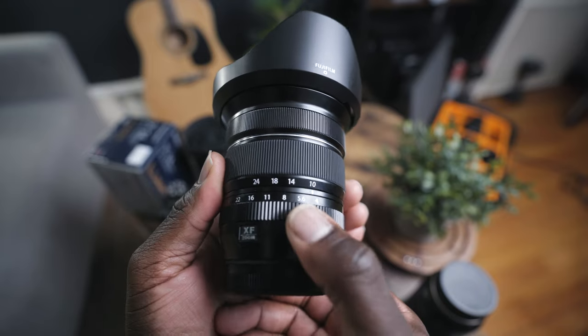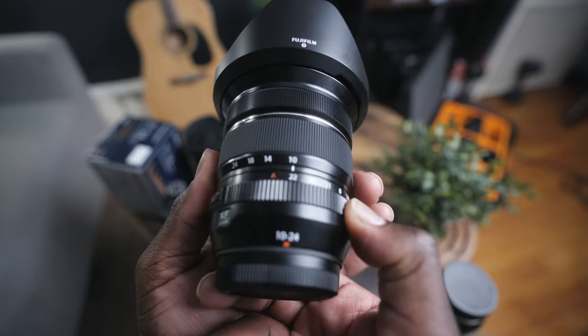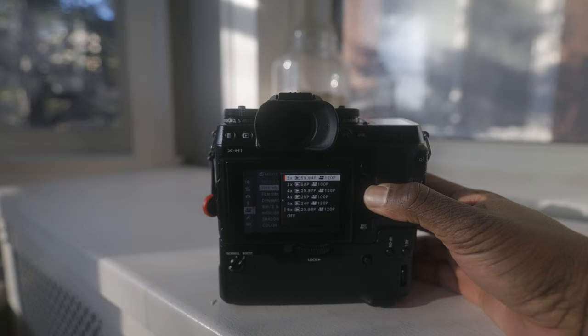I took this camera out for a spin for a week to do some real estate photography, and I have to say that it was great. It did require investing in a lens — the Fuji 10-24mm f4 — which is wide enough for vlogging as well. I'll talk about that lens more in another video. When it comes to manual controls, the X-H1 packs a punch, especially when it comes to navigating and controlling the camera.